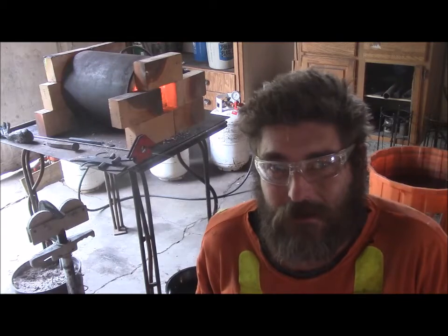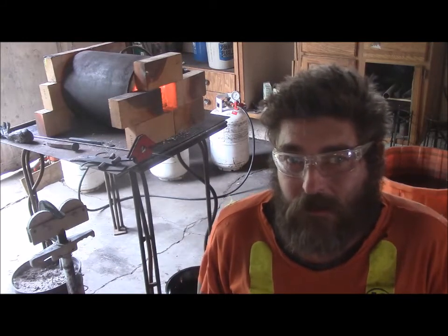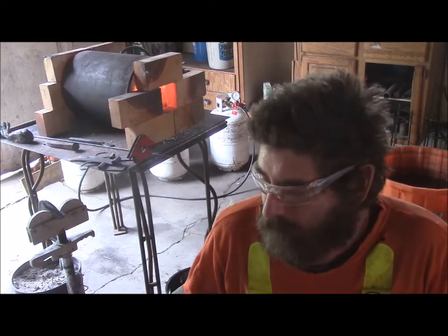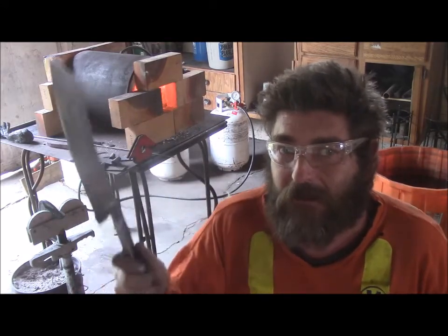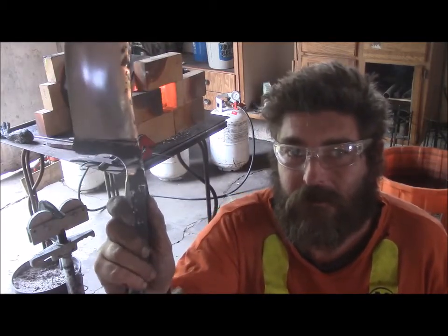Speaking a little loud here so you can hear me over the boards. What I'm going to do now is take this and bring it to non-magnetic or critical heat, and put it in nice clean oil until that oil stops boiling — and that will harden. That's going to harden this blade. Now I'm going to harden the whole blade itself, right up to about here where my fingers are.